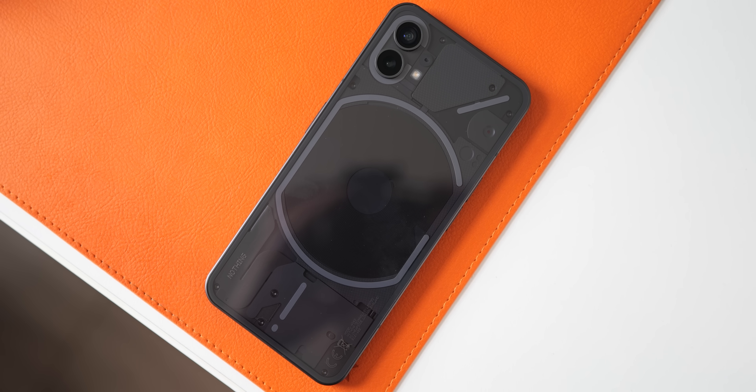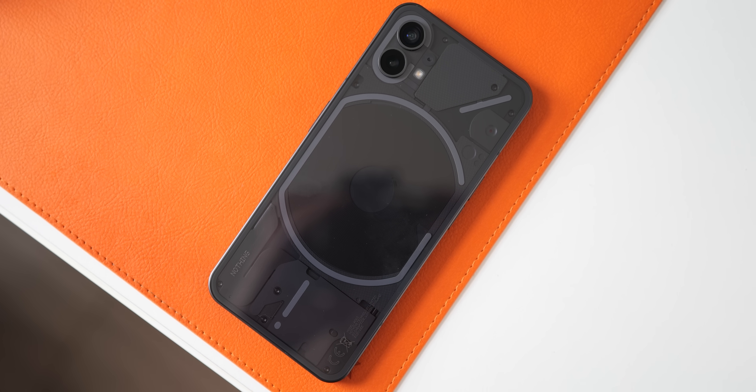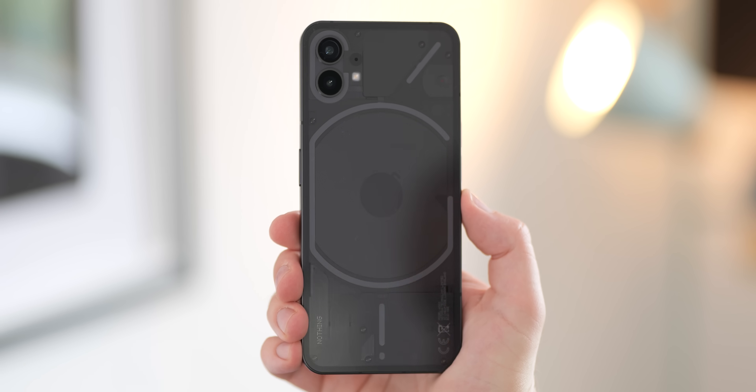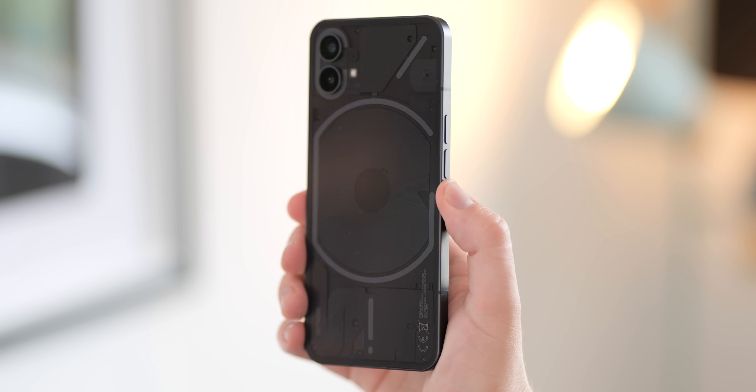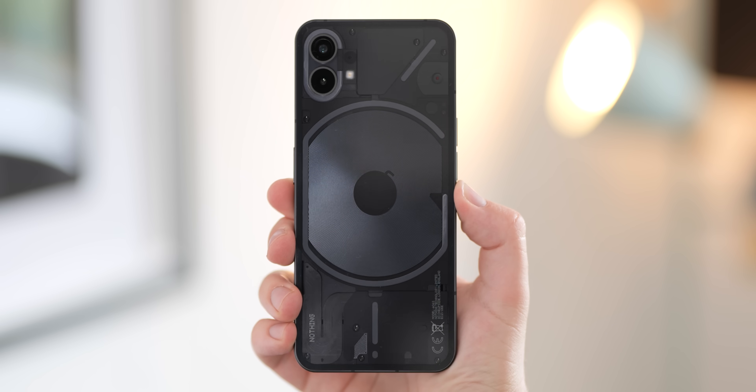Brand new Android OEMs are few and far between, which is why the arrival of the Nothing Phone 1 is definitely an interesting time for the mobile OS. With Awesome opting to go down the crypto route, it places an even greater emphasis on the Nothing Phone 1. And so, here are our unboxing and a few first impressions.